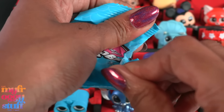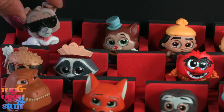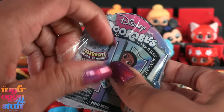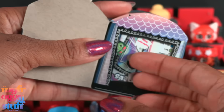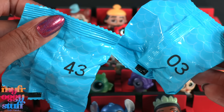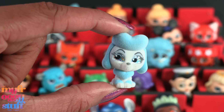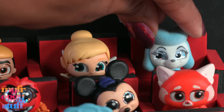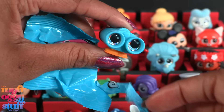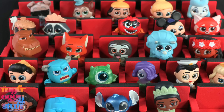This is bag 42 and the figure inside is Dodger from Oliver and Company — this one is fuzzy, it's actually a pretty cute little adorable. Let's try again — this is box E133 and I have a good feeling about this. The minis inside are numbers 43 and 03. Inside bag 43 we have another dog — ultra rare Georgette from Oliver and Company, also fuzzy. Bag number three is a double — our second Lenny from Toy Story. Our little theater seating is almost full!